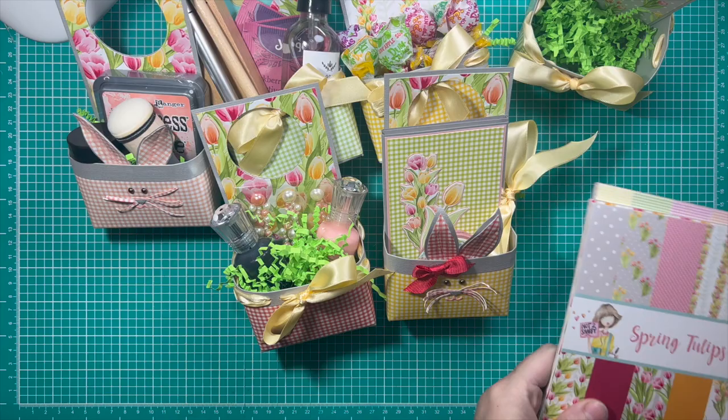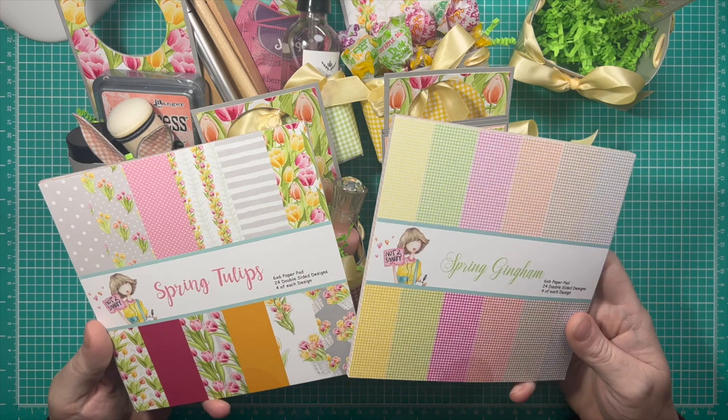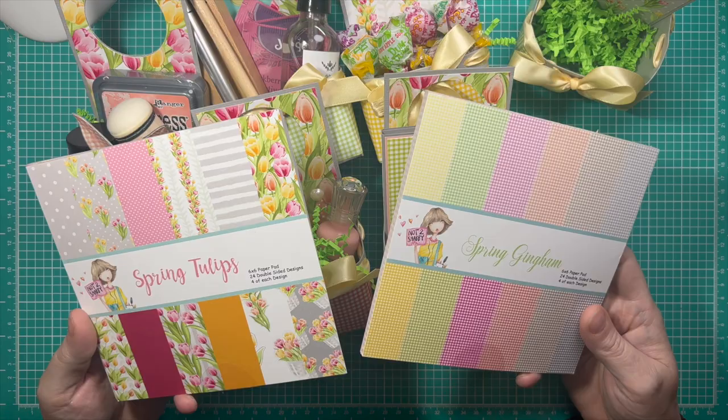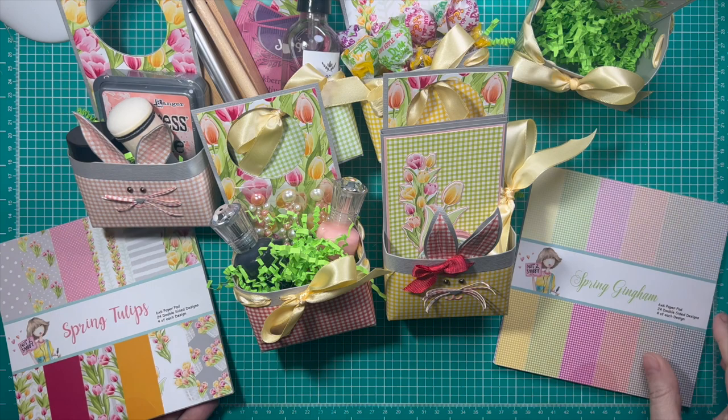Hello Crafty Friends, it's Caroline and I'm back today with another really fun project for you using the Not Too Shabby March Paper Kit. These are the paper pads of the month — this is the one for March. It is a subscription; when you subscribe, you get two paper pads every month that just show up at your doorstep. It's a wonderful surprise — high quality, you know, you don't expect anything less from Jamie.